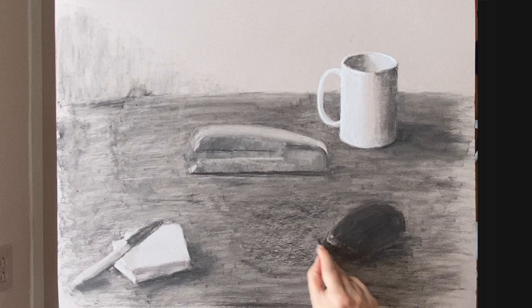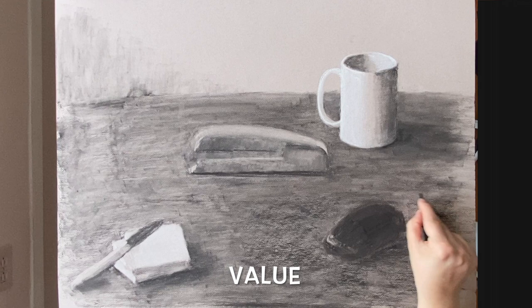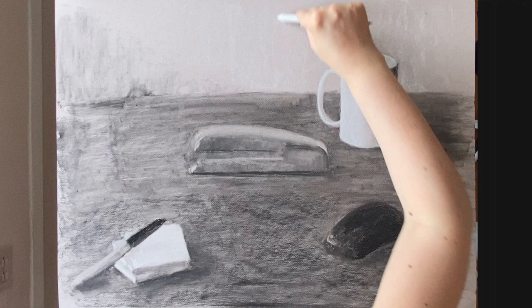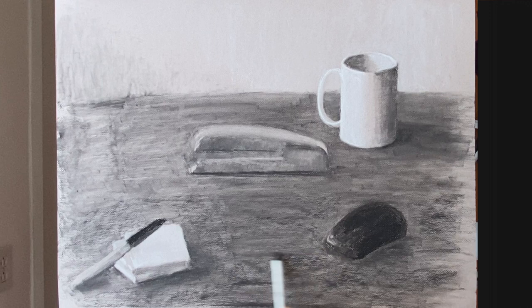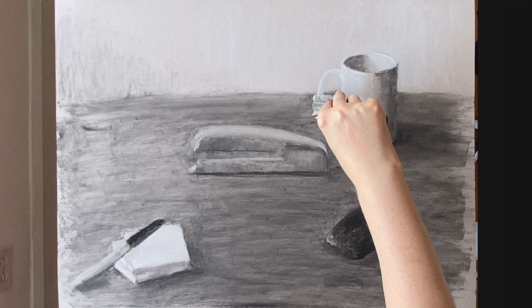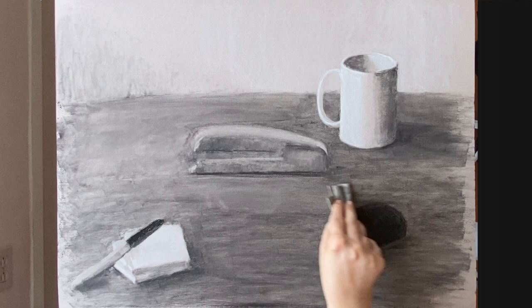Here's one of my four depth cues — I'm already addressing value. I've decided to make the entire foreground a little bit darker in order to create more depth and make it look like the background is receding into space. So the value should be darker in the foreground and lighter in the background. I'm using the chamois to blend out the background, which goes a lot faster, and it also serves to lighten the background, creating more of that depth.